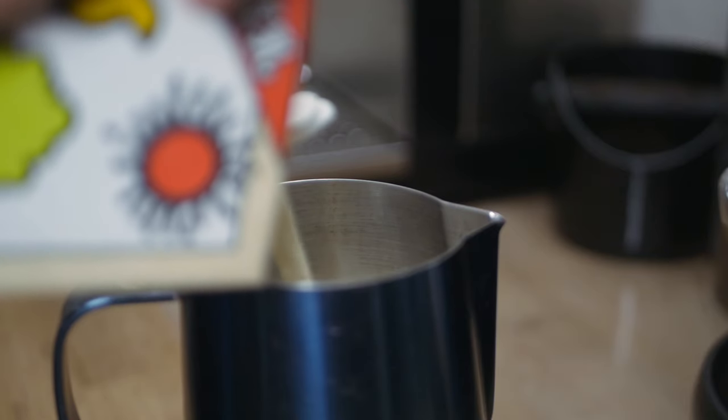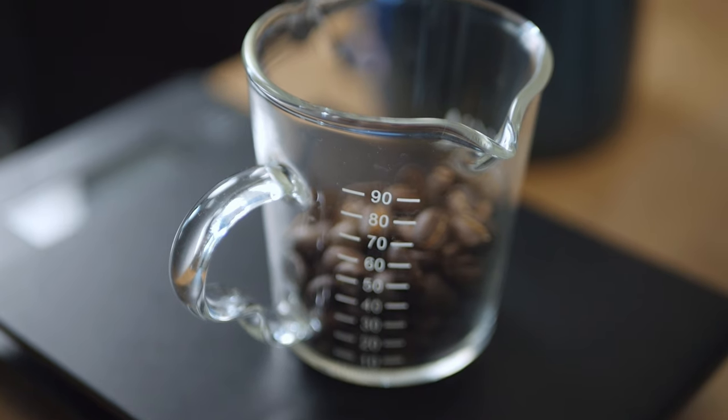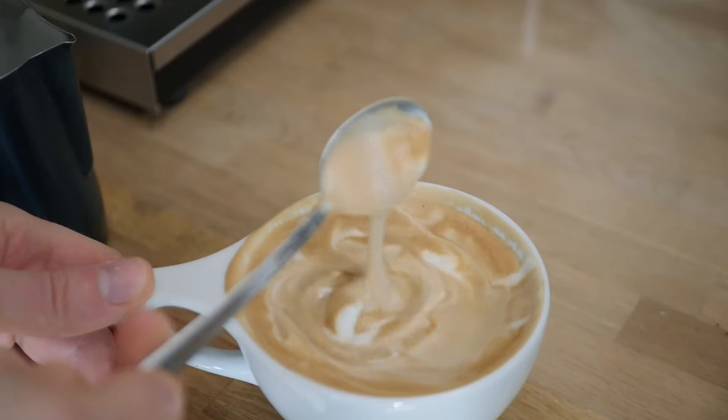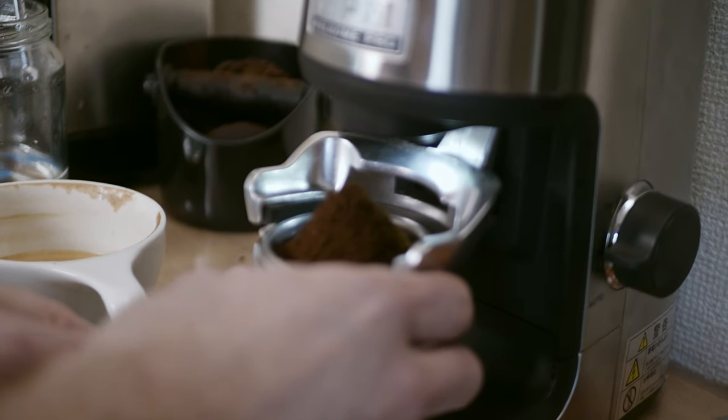Before you even pour that soy milk into your jug, you need to use darker roasted coffee beans with low acidity. Soy milk has the highest protein content of any of the alternative milks I tested, and proteins react really poorly with highly acidic coffee. So save your lightly roasted Ethiopian beans for another day and use darker roasted coffee to avoid having that soy milk separate once it hits the espresso — there's nothing worse than seeing your soy latte clump together and look more like a Monet painting than latte art.